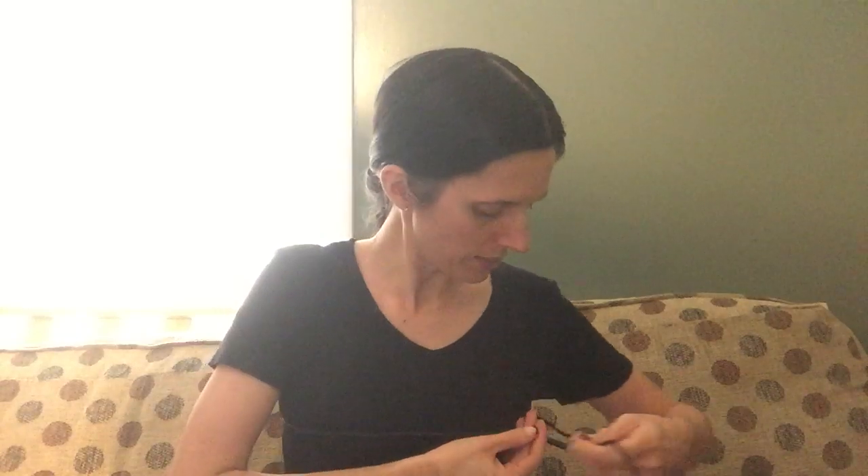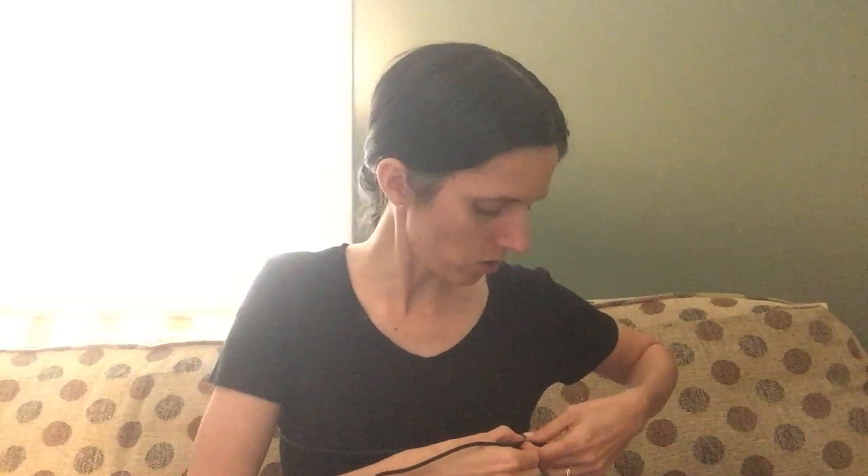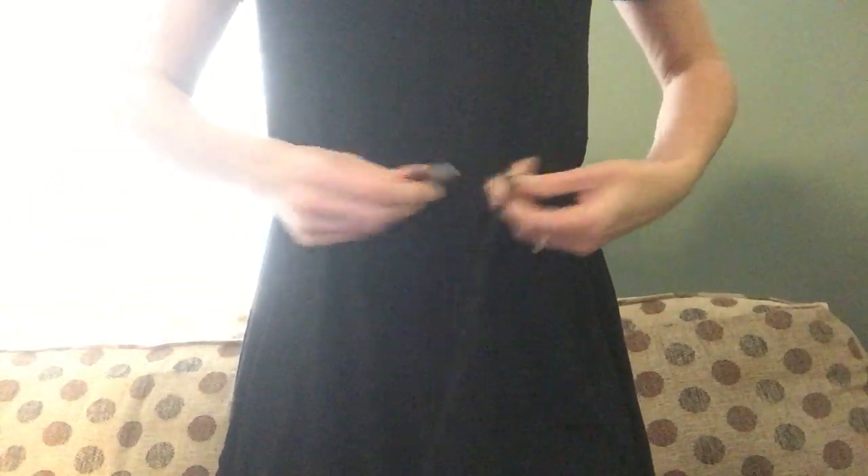The second measurement is the bust, which goes right across the nipples — note that measurement. The third measurement is the waist, which is right across your belly button, right here.